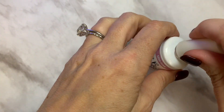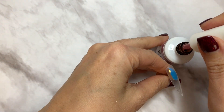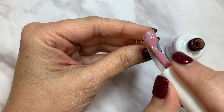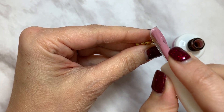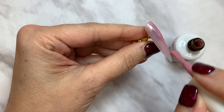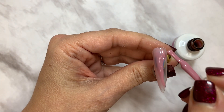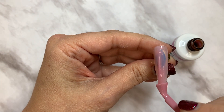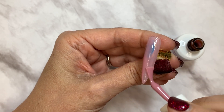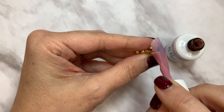Pop that in the lamp. These are 60-second cures in your LED lamps, but I always tell everybody to test your lamp ahead of time. It could be that your lamp takes a few seconds longer — you might need 90 seconds. It doesn't mean your gel isn't working; it just means your lamp is curing at a different speed. Moving on to Semi Pink — really pretty, very self-leveling.